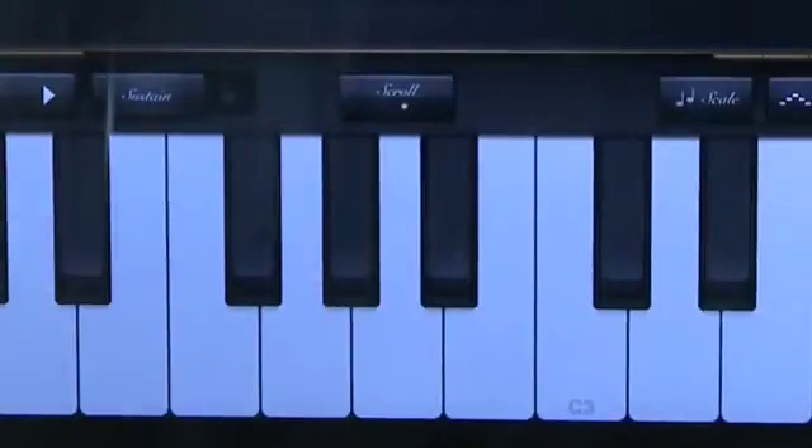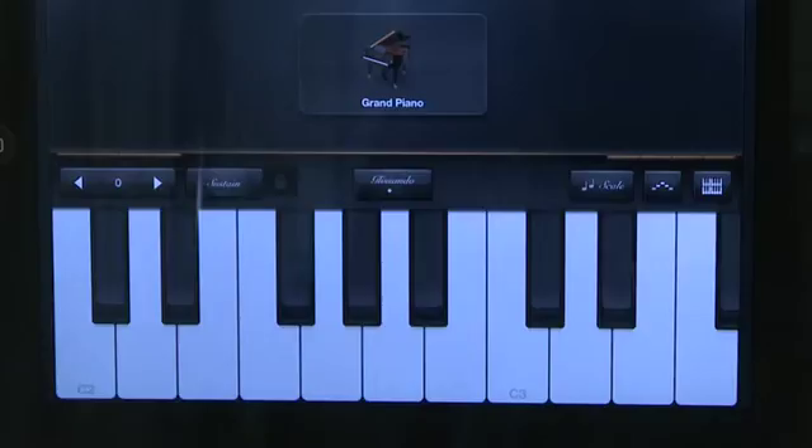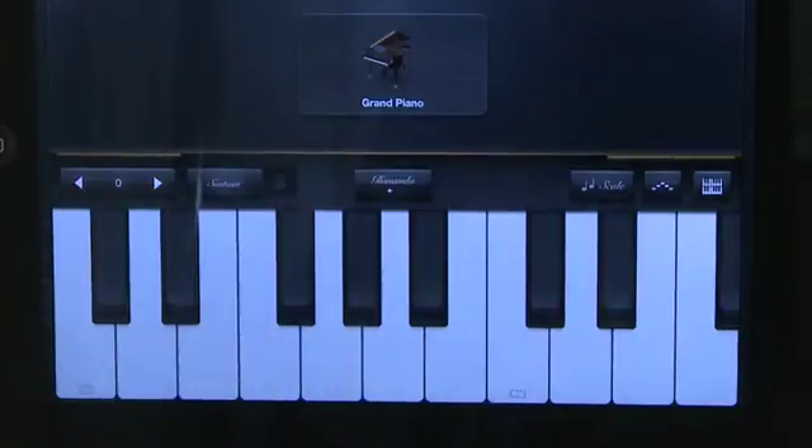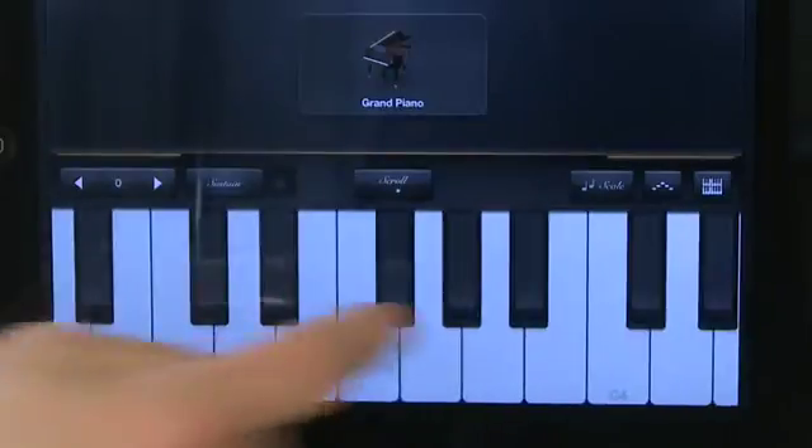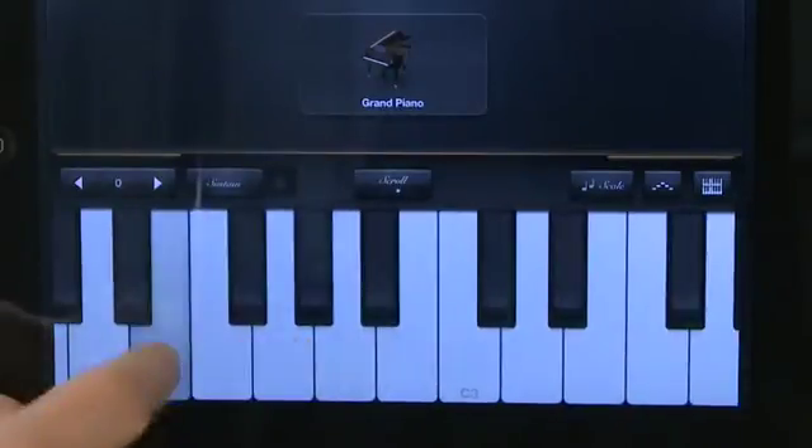The next button above the keyboard determines what's going to happen when you slide your fingers back and forth over the keyboard. When it's in glissando mode, you have the ability to play like Jerry Lee Lewis — you slide your fingers down the keys and it'll give you a sliding effect down all the various keys. If you switch this over to scroll mode, you'll actually move the keyboard back and forth instead. You can still tap the keys to play them, but as soon as you swipe your finger, it actually slides you to a different section of the keyboard.